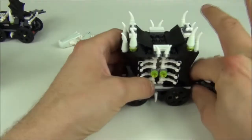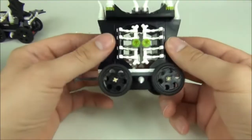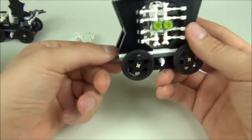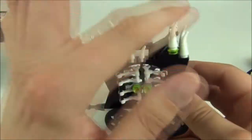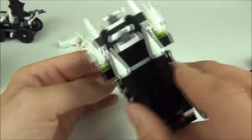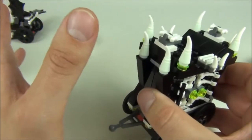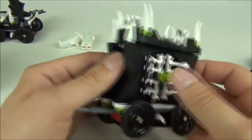Moving on to the next carriage — it is the cage carriage, again with these fittings to interlock the train together. We do have an abundance of these glow-in-the-dark stud pieces on the top, so this does look pretty cool at the top there when it's in the dark and glowing.